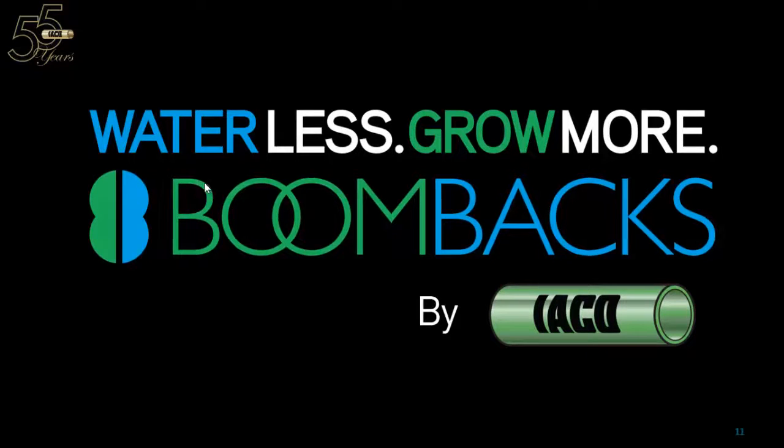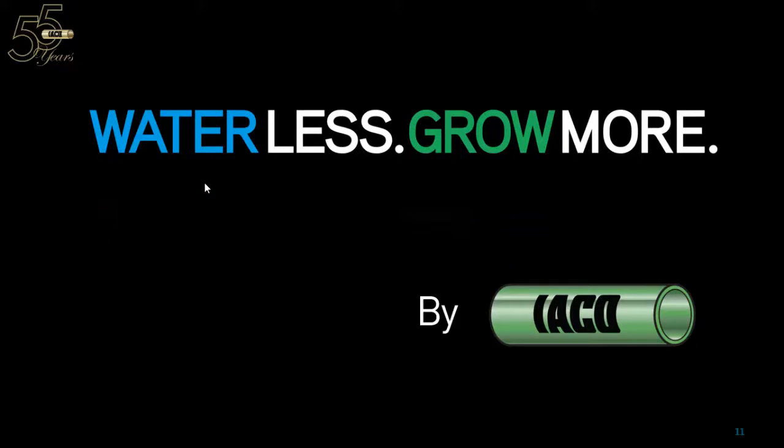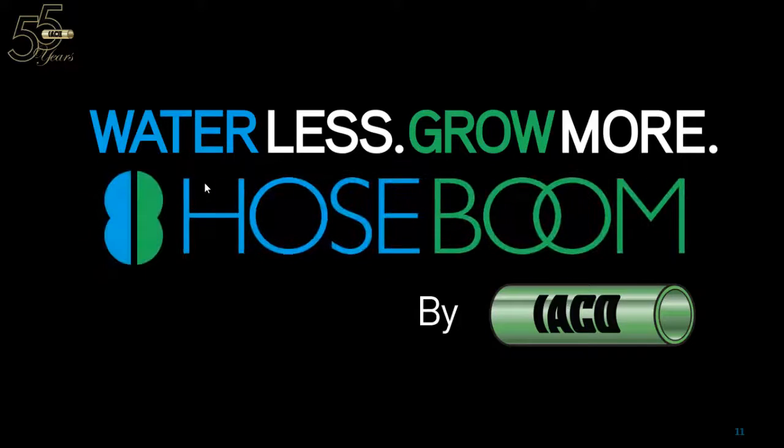There are the directions and how to set it up. If you need more information, you can always visit our website at boombacks.com. And remember: water less, grow more — with hose booms by Iaco.